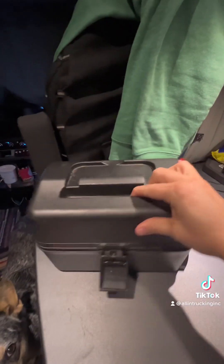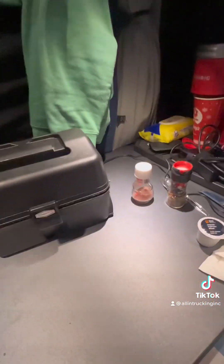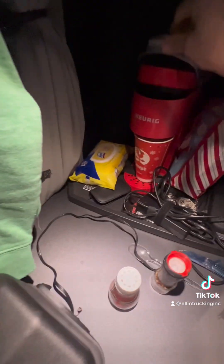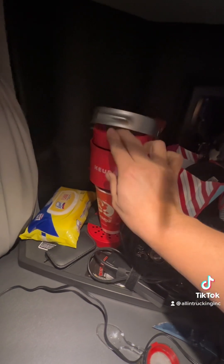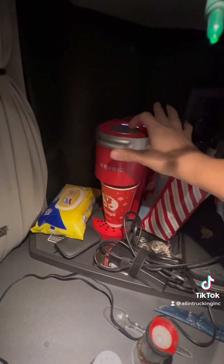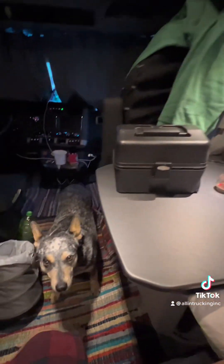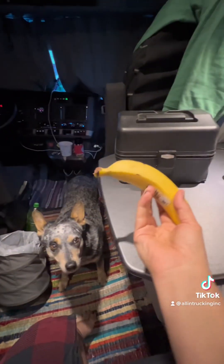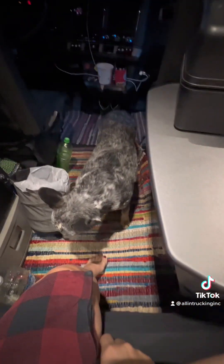Just let that cook for a little bit, and here we're gonna make our coffee. Already got my water in there ready to go. We'll have a banana while we wait, because it's probably going to take a good 45 minutes for this to be finished.